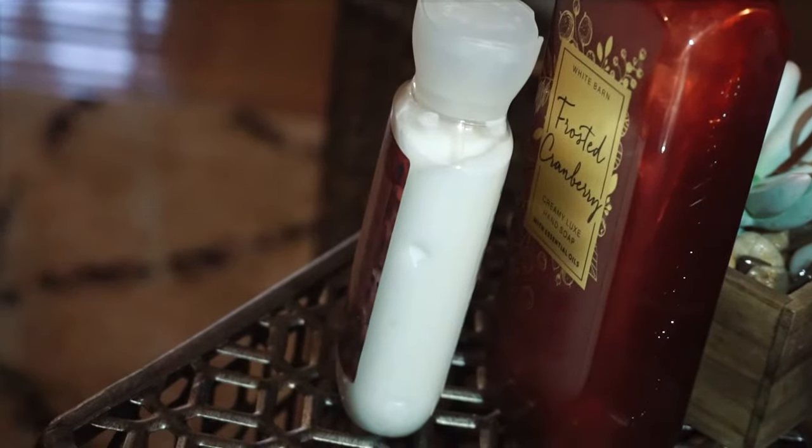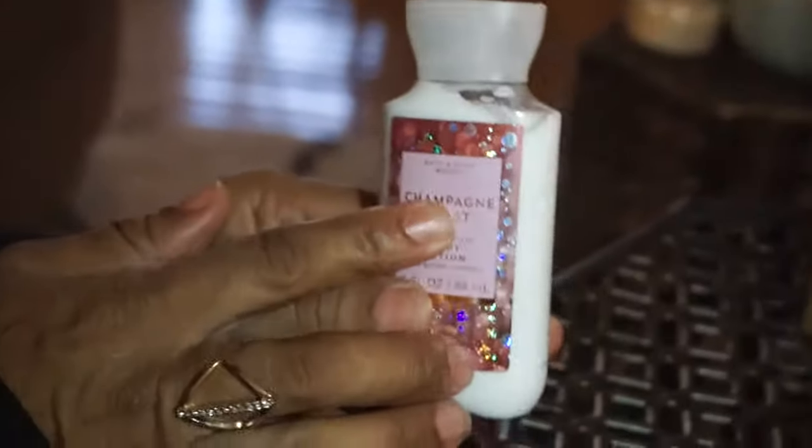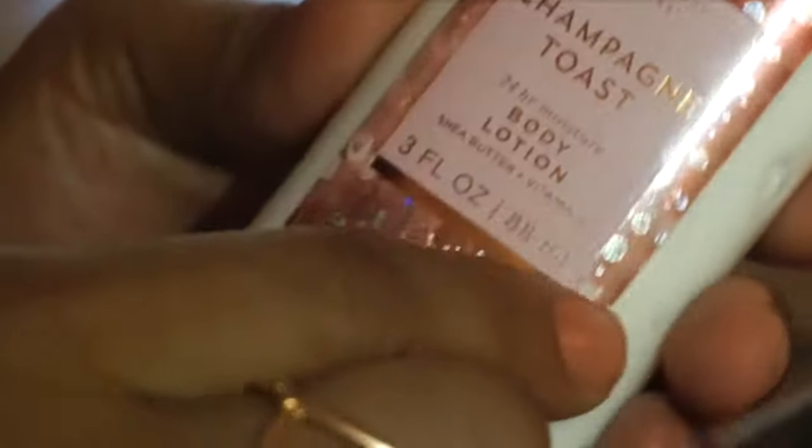The sale today was six for twenty-six dollars, so I said I might as well get six. This Frosted Cranberry smells so good — it's going to be great for Thanksgiving. I'll pull that out for the Thanksgiving season. For buying all this, they sent me a coupon in the mail and I used it, so I got a free gift. I decided to get the lotion because they were out of the little travel spray of the Champagne Toast. That is my Bath & Body Works haul.